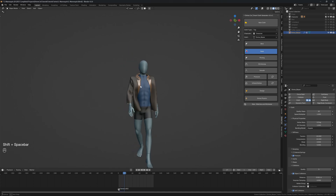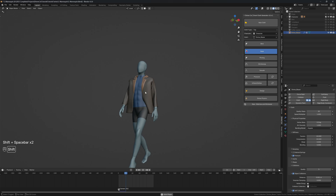Once you're satisfied with how it looks, that is basically it — you have a blazer.